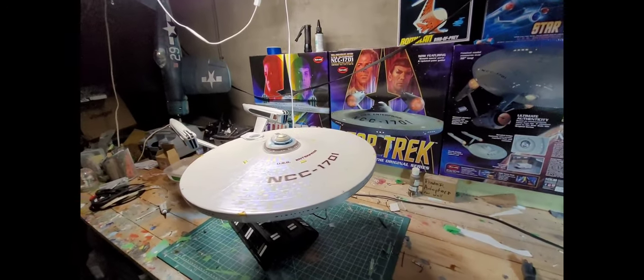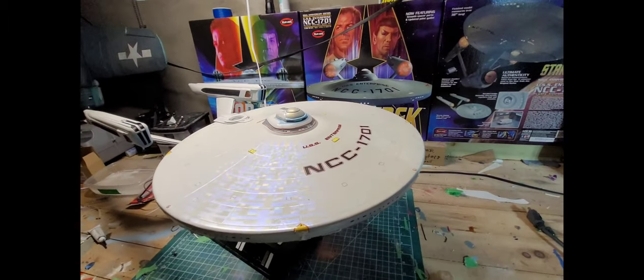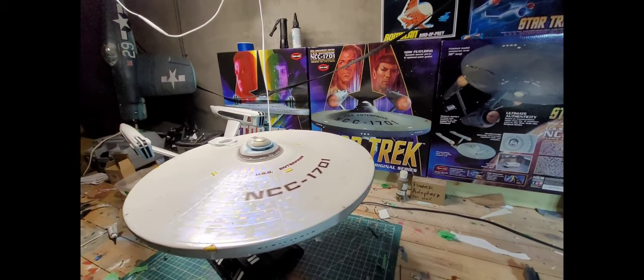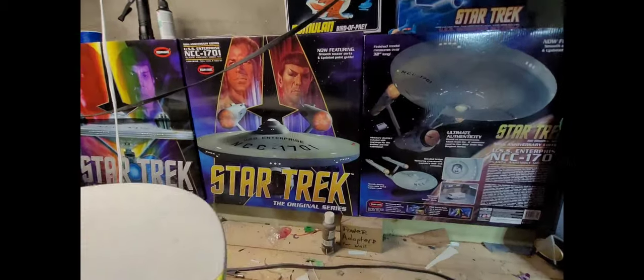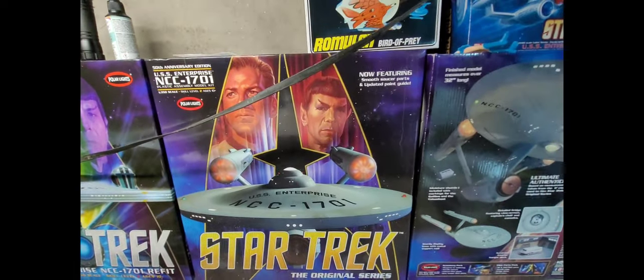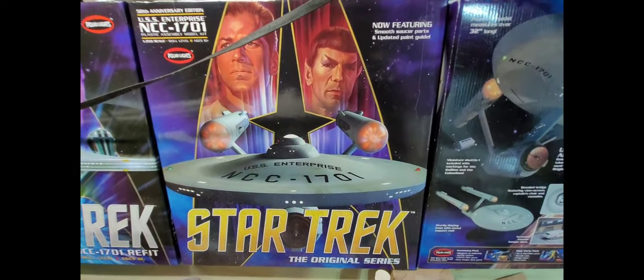Hello everybody and welcome to my discussion video on my 1:350 scale Enterprise Refit build. I'm going to say right now this wasn't as fun as building my first model, the 1:350 scale Original Series Enterprise, which was an amazing kit to work on.